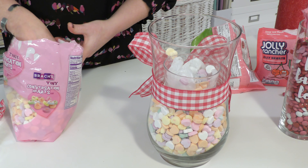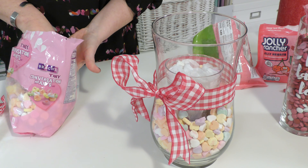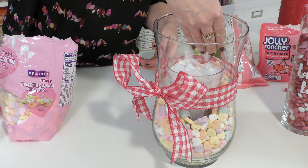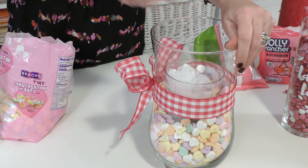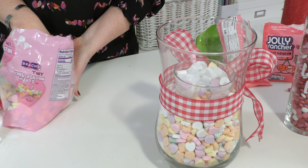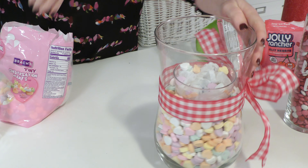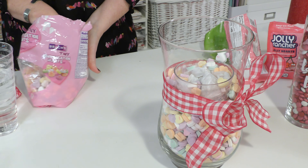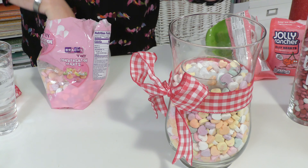These bags of conversation hearts maybe cost me a couple bucks a piece. The cup I already had. So this whole thing including the dozen roses costs less than $20. You would spend double that. In fact, when I went to pick up the flowers this afternoon they had bouquets just with bars of candy sticking up for $35, $40 — which is absolutely crazy. But you, my friends, can make your own and people will think you are amazing.